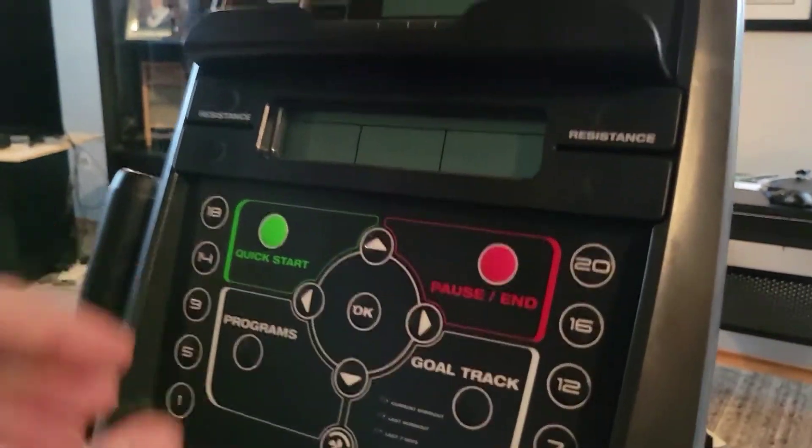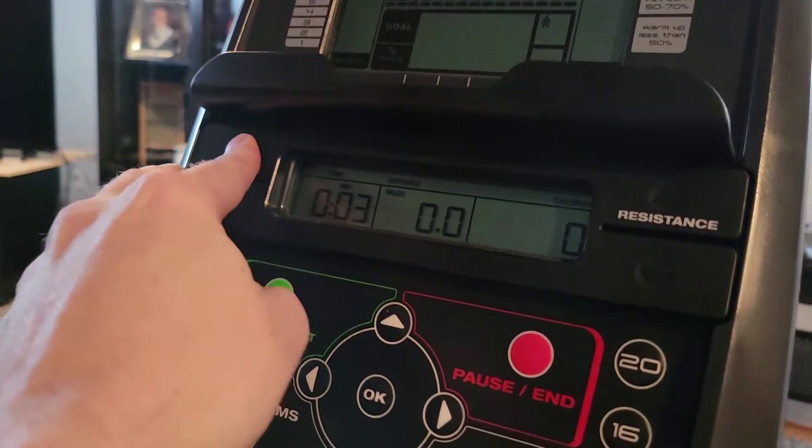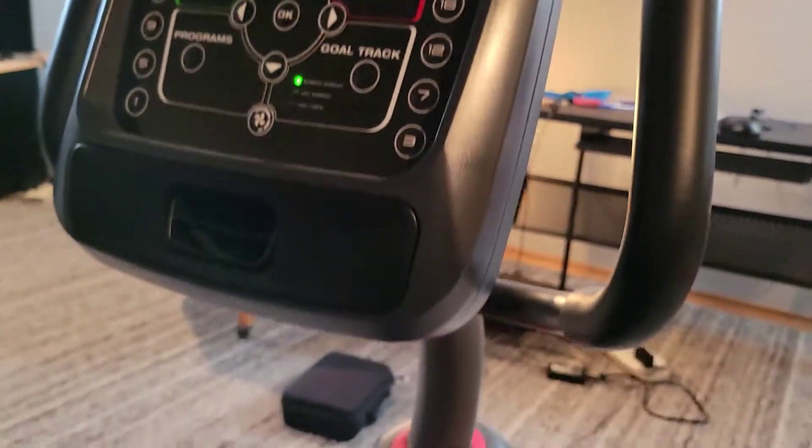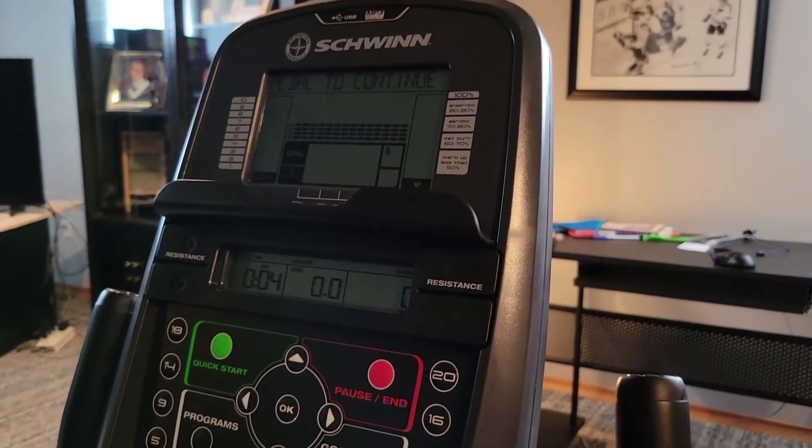So there are some buttons there — resistance — and it has a bunch of features.